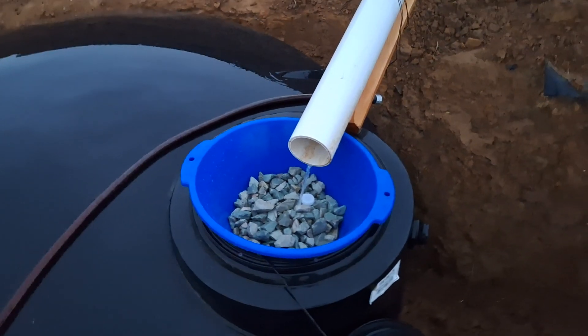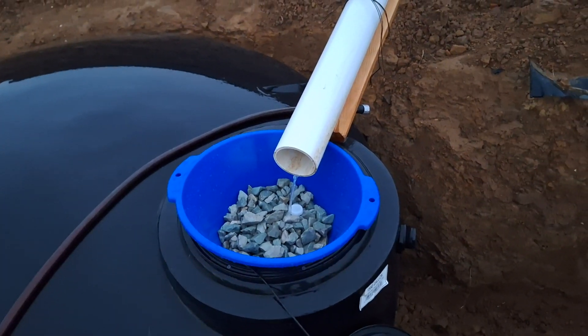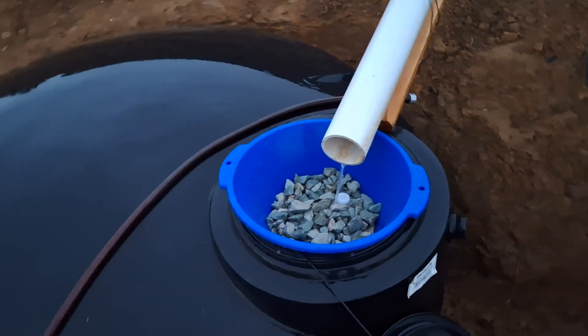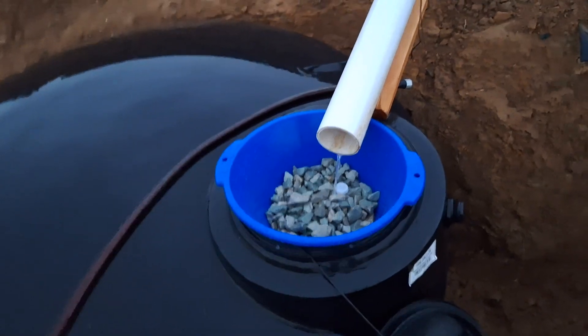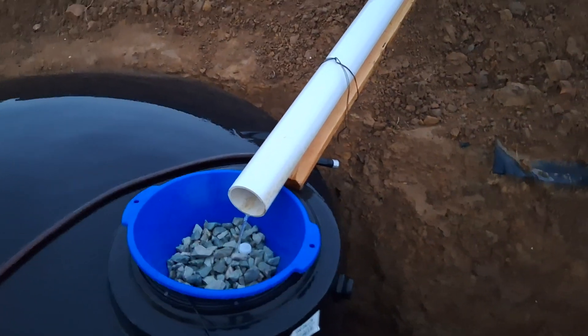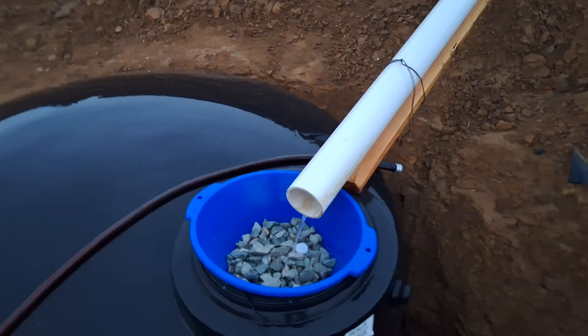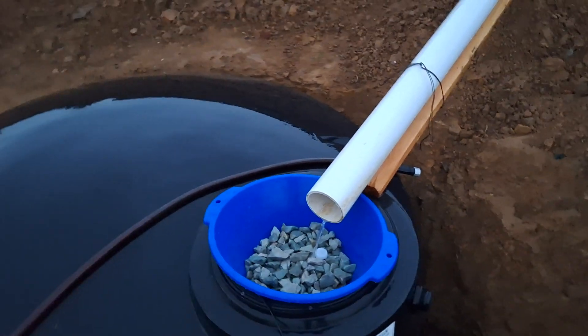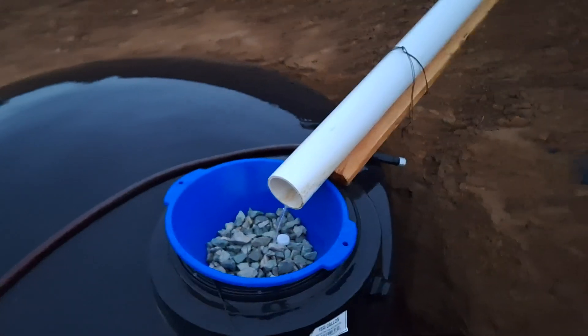So the way this debris catch works — there's a plastic bowl, and I used a plastic one mainly because I couldn't find a stainless steel one locally. I'll have to order one and redo it with stainless steel. The plastic one will work for now, but there are about a hundred eighth-inch holes drilled in the bottom of that plastic bowl, and then I filled it with washed gravel.